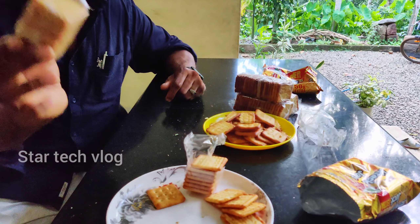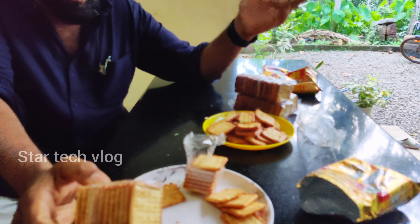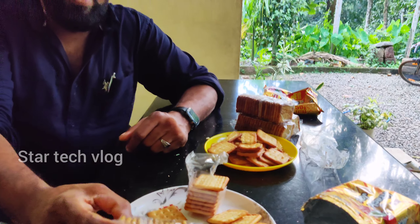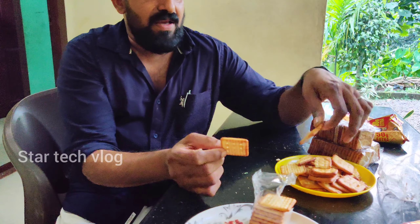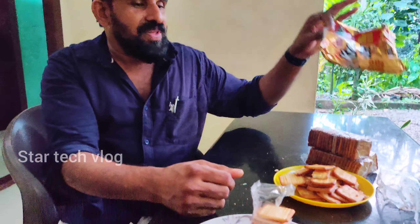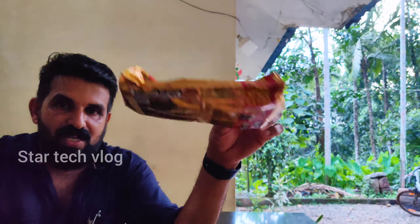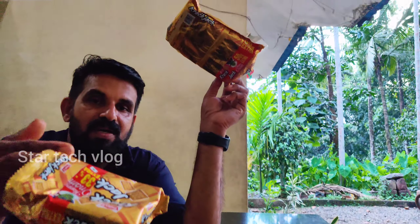If you want to make a biscuit, you will need to make biscuits for 4 biscuits. When you are using this, you can use 100 for this.